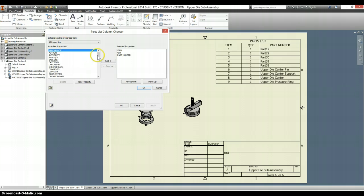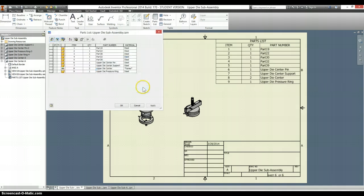For some reason I didn't add the material, so let's go back to that again. Select material, add, OK. Select OK.